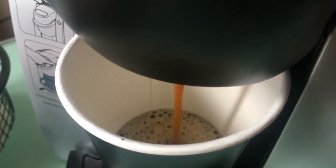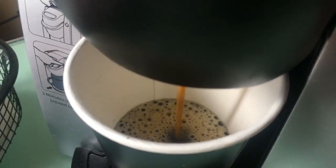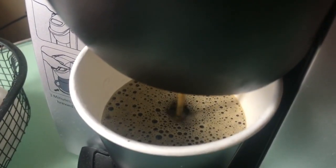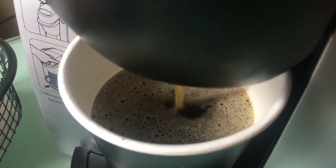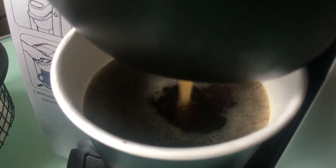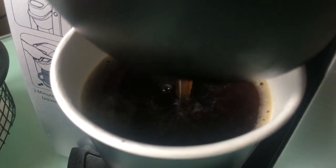It comes out slow at first, lighter color, then it gets darker as the cup fills up. Depending on your machine, it may take longer than others.